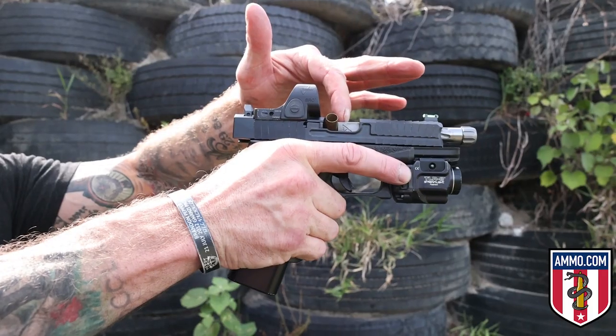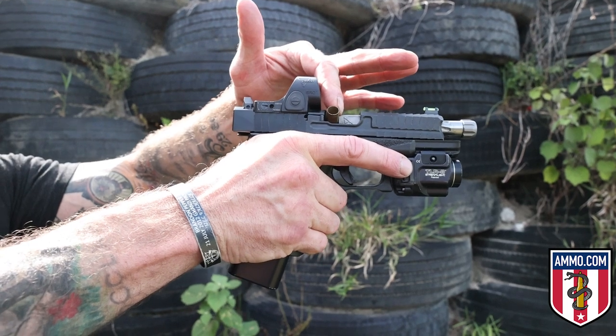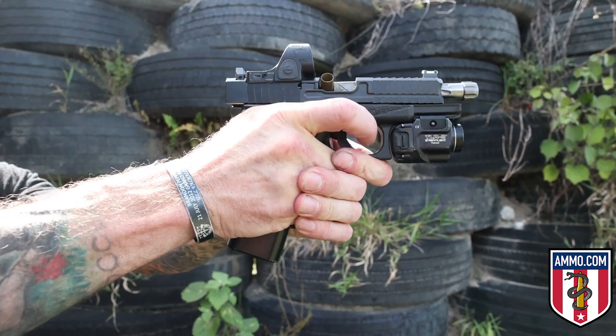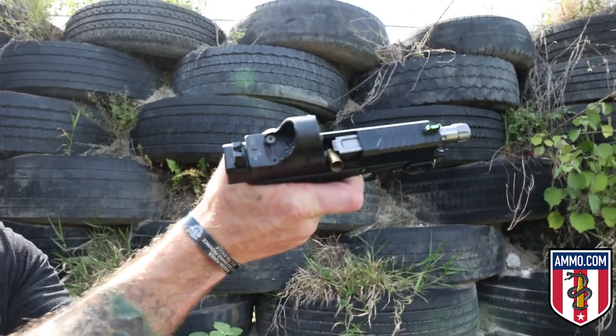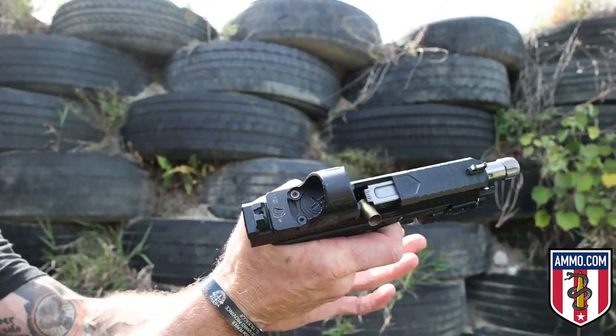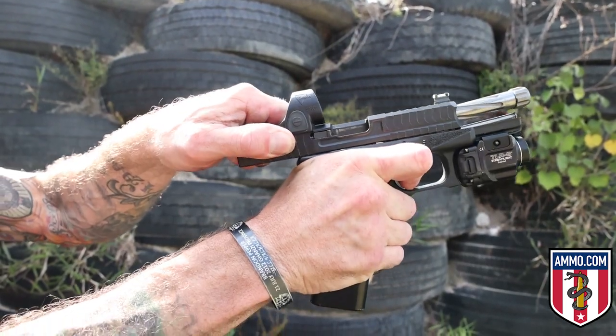The next drill is an immediate action drill — this is for when your gun malfunctions. We use the slap-rack-ready method. In a stressful situation you won't see the malfunction clearly, which is why we call this an immediate action drill. Roll the weapon with the ejection port facing the ground, slap the magazine, rack the slide to the rear ejecting the stovepiped round, watch the new round insert, and get back on target. Now I'll show this drill in real time.